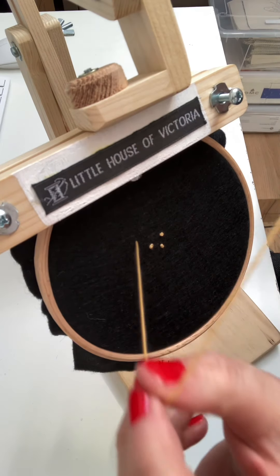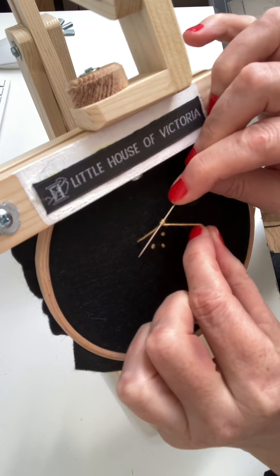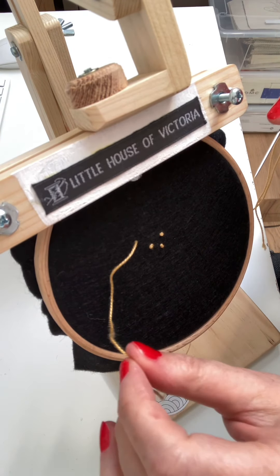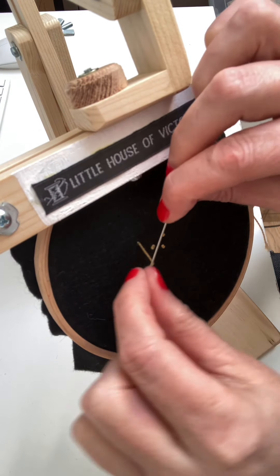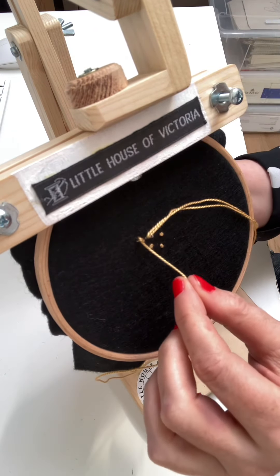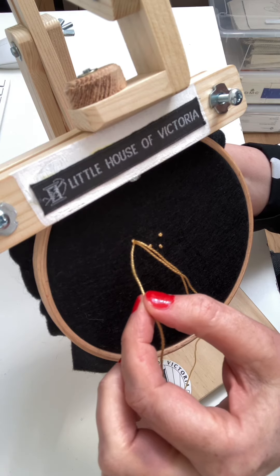You come from back to front. Now normally with a French knot you rotate the thread around the needle twice and insert it back in from where it came. But because I'm using this thicker thread I think it's much nicer to just do it once because it's thick enough. So I'm going to rotate it around the needle once and insert it back quite close to where it came out. But the golden rule to remember with French knots is — I'm right-handed —